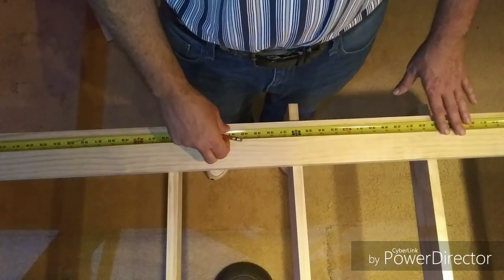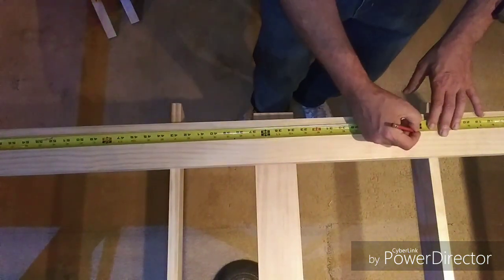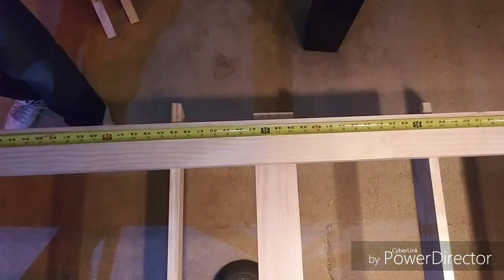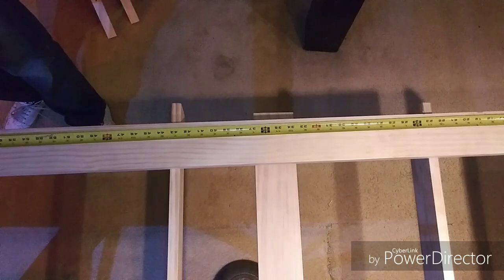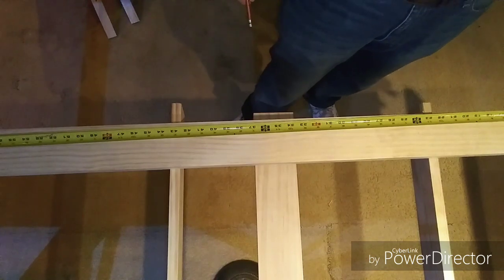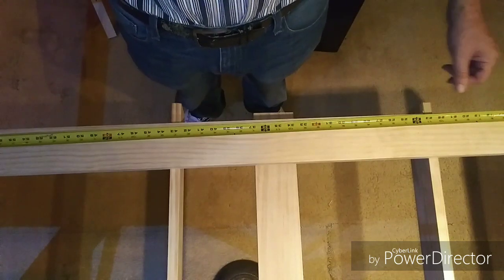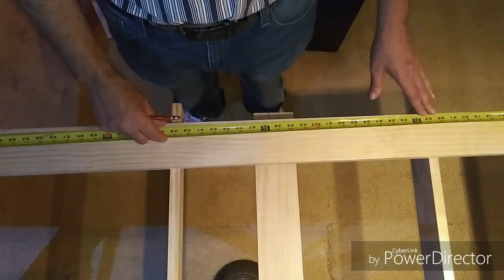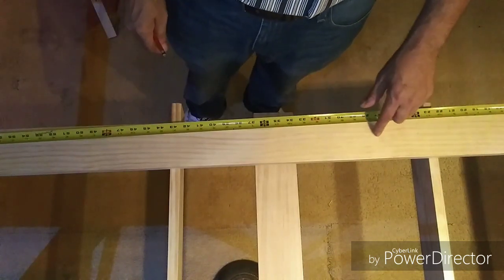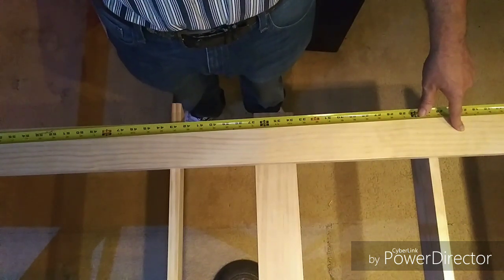Marking the joists for alignment is very simple. I start with making a mark at two feet from the end, then an additional mark at the six-foot mark. One important thing: make sure you pull from one end and mark at two foot and six foot. Don't try to mark two foot from either end — you're never going to be accurate. Start from one point and measure it out. Then take a square and drop your lines down. These are the lines you'll use to line up with the inside of the L-girders.